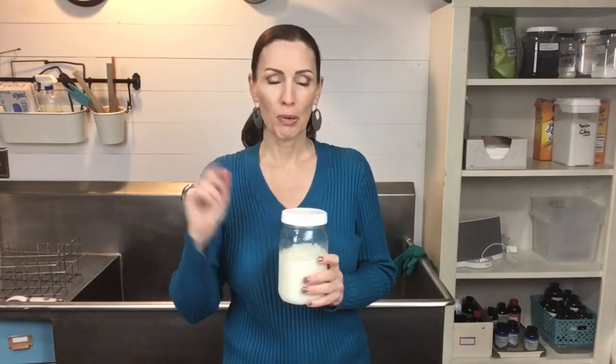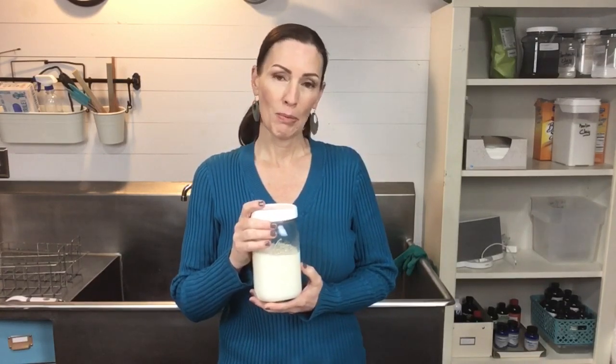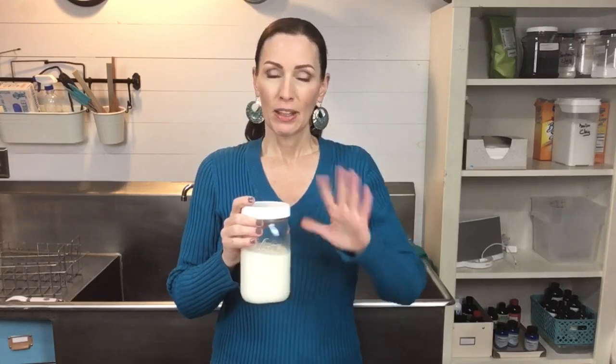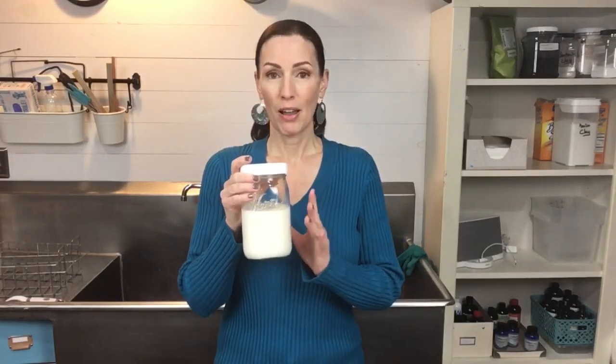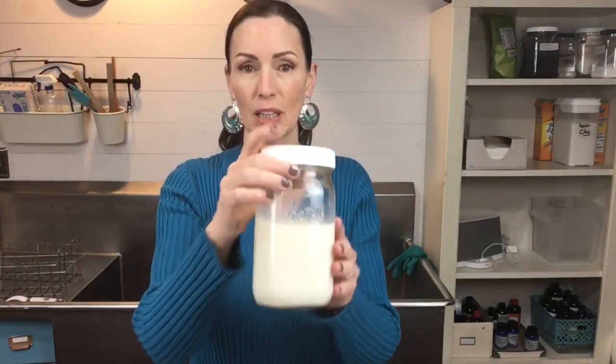This is buttermilk that I've actually made. I get raw organic milk every week from a Mennonite farm not too far from here. We used to milk our own cow, but our children grew up and moved away and it was too much milk for us, so now I buy my organic milk from a neighboring farm. They have wonderful farming practices — organically raised Jerseys. I make butter every week and what's left over is real buttermilk. I haven't cultured this yet so it's thin, but it is real organic buttermilk.